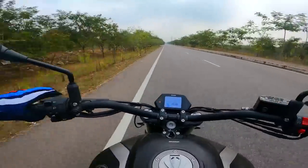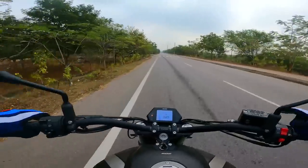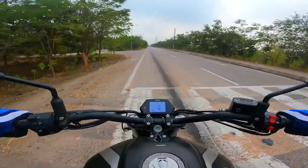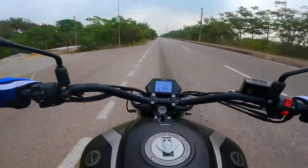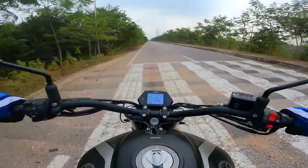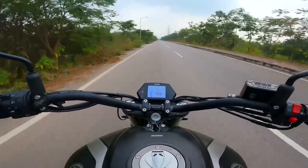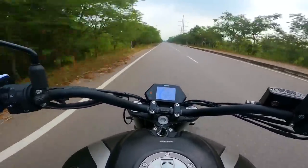The 280mm dual petal discs up front — the braking performance is really right on point. I love the levers on this bike — very premium quality clutch and brake levers with reach adjustment for both. That's what makes this an absolute weapon in your hands. You might have ridden low-slung cruisers or relaxed tourers, but nothing like this.